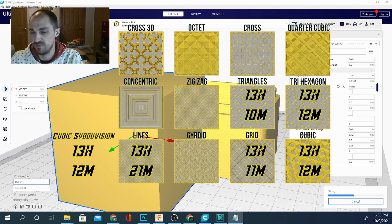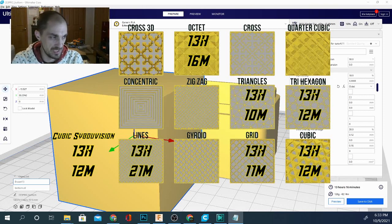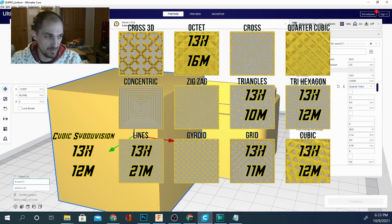I wasn't expecting that from cubic subdivision. Octet comes in at 13 hours 16 minutes — pretty much around our average — and again 126 grams. Next on the list we have quarter cubic, let's slice that up.